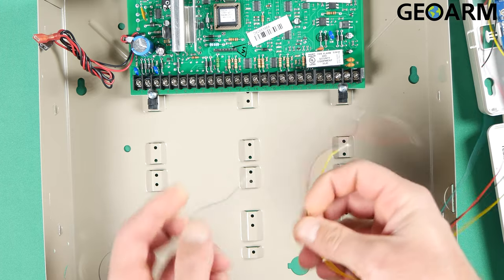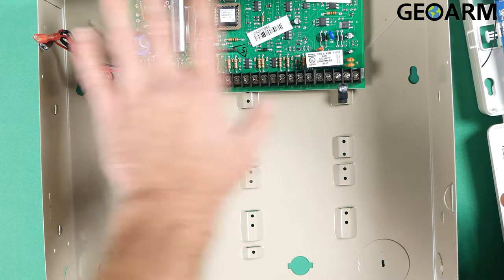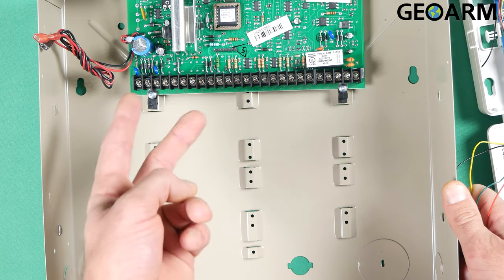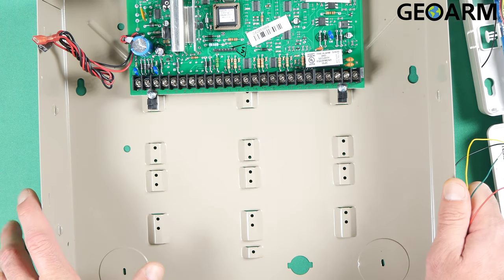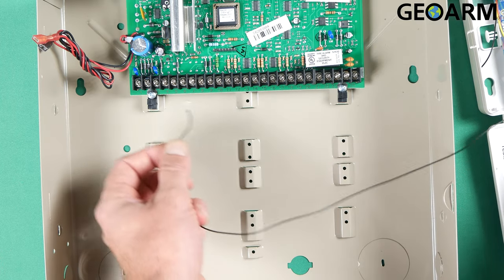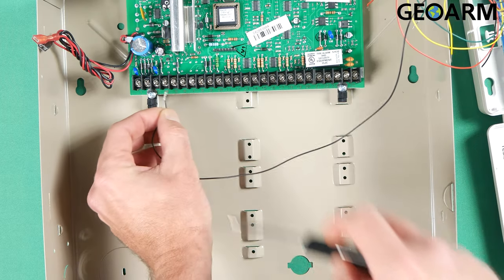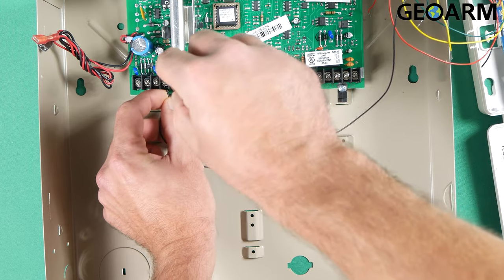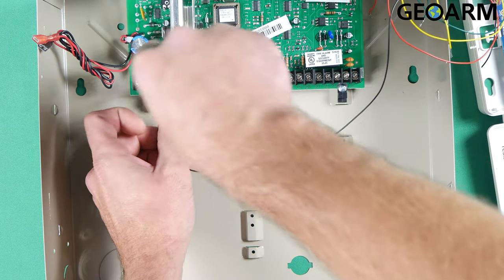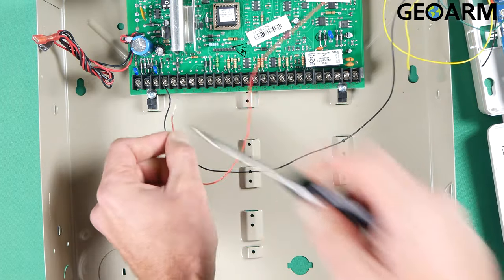So I'm going to go with my connections to the keypad bus. Now remember, prior to doing anything on this panel, you need to make sure this thing is completely powered down — unplug the backup battery, unplug the power supply, there should be no power at all going to the system. Once you've confirmed that, we're going to wire it into terminals four, five, six, and seven, just like a keypad. This is the keypad bus, so anything that requires aux power or data transmission will be going to these terminals.